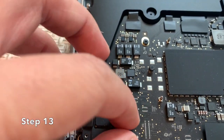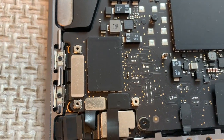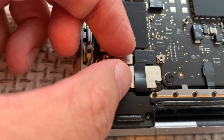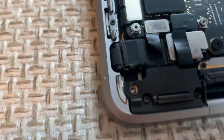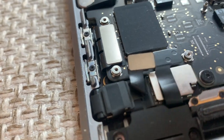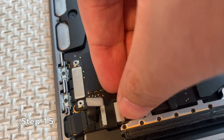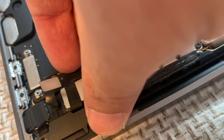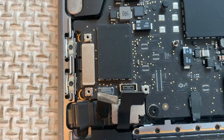Step 13: Remove the touch bar and USB-C cable bracket. Step 14: Use your fingernail to gently disconnect the EDP flex cable with connector. This cable transmits the input and output signals to and from the touch bar. Step 15: Gently disconnect the touch bar flex cable. This cable provides power and transmits input and output signals to and from the touch bar. At this point, the touch bar is completely disconnected from the main board.